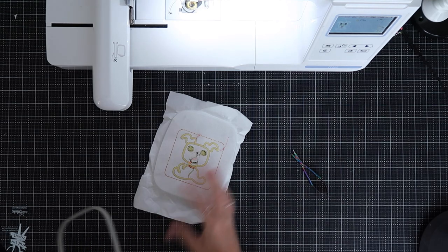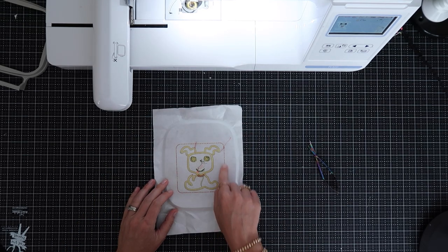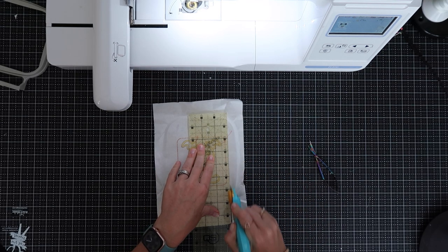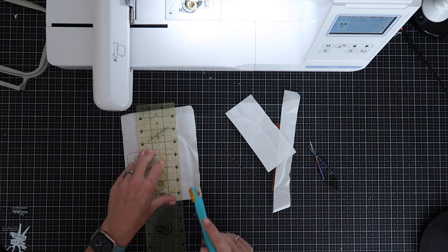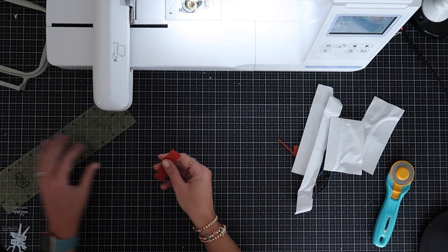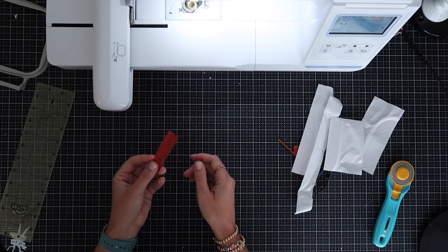I'm going to take this out of the hoop and I'm not tearing away the tearaway stabilizer — I'm leaving it there. Looking at the wrong side of the design, I'll use that outline we stitched on just the tearaway. Using that outline and a ruler and rotary cutter, I'm going to line up my ruler so I have a quarter inch overextending and trim down all material a quarter inch along each of these four edges. This ensures I don't get any of my design cut off in the bag. Now we have the back of our bag ready to go. I'm using a scrap from that piece for the little tab that will go on top.